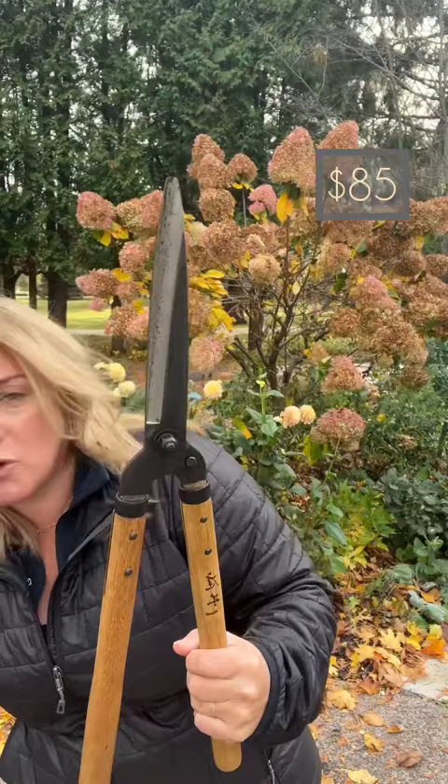Hey there, Erin from The Impatient Gardener here with another one of my favorite garden tools that I think makes a great gift idea. These are the Milwaukee Garden Shears. This is kind of a specialist tool — I use this for shearing things like boxwood and other hedge type things.